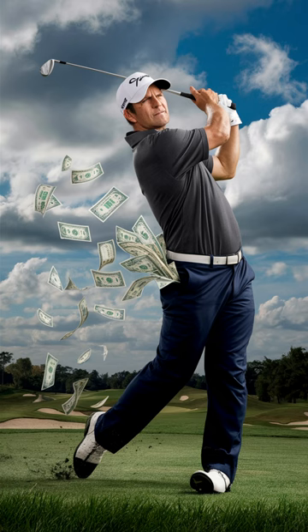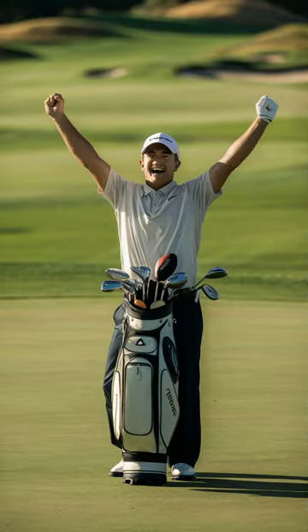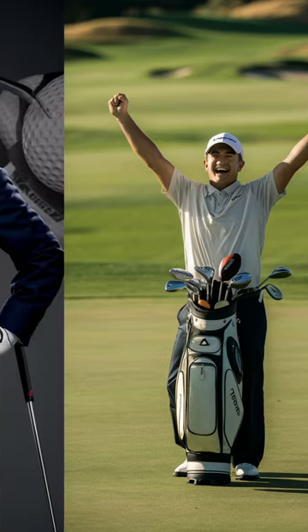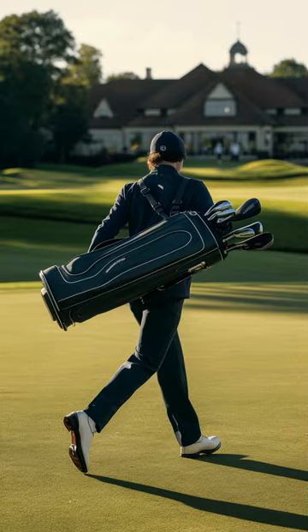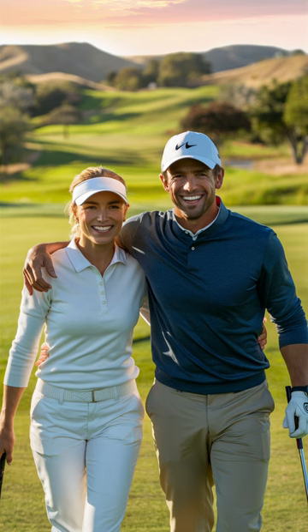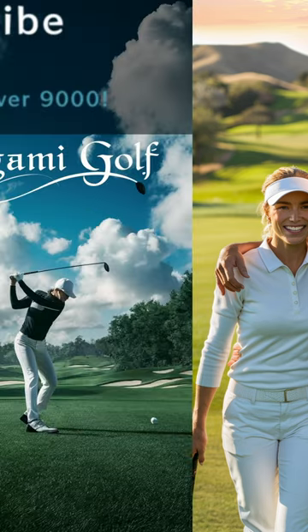Three to six hundred dollars for something you'll never hit — three to six hundred dollars that could have been used on hybrids, woods, a driver, wedges, or even a putter: all clubs you can actually use, ones that have a chance of improving your game. All the club makers know about this rule — it's not a secret. Why do they keep breaking it? Because you keep buying them. Now that you know this rule, start following it. Take the unhittable irons out of your bag, rearrange your club mix, and play better golf.